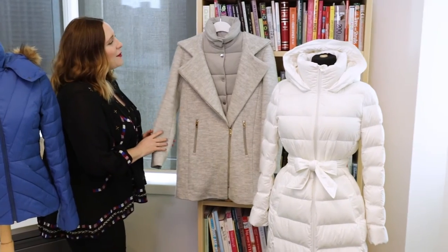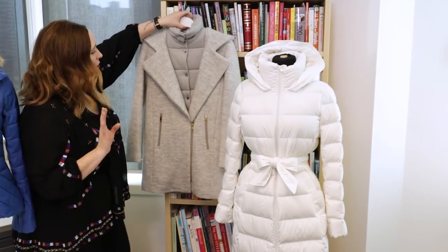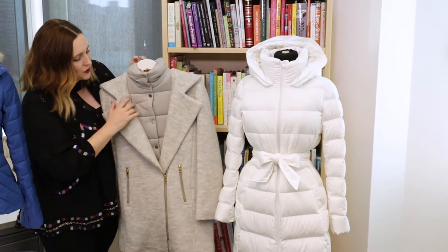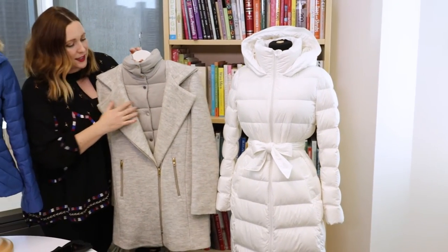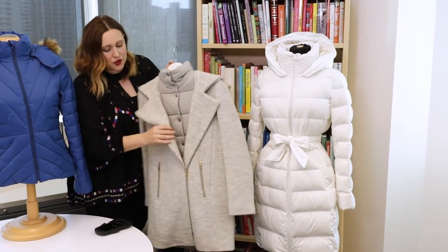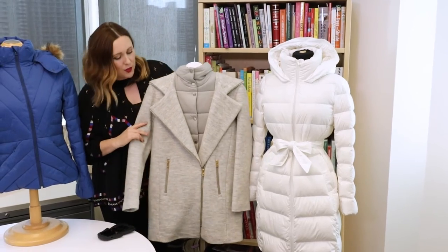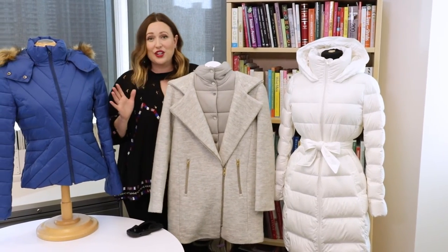Finally, this one from Soya and Kiyo is a great hybrid. I love this one because it's basically two coats in one — you've got the look and feel of a puffer underneath and at the back, but then you've got this overcoat style in the wool. Really mixing that sophisticated and sporty all in one go — a really good option to try.